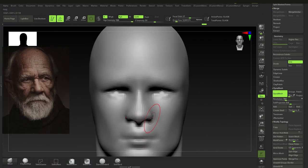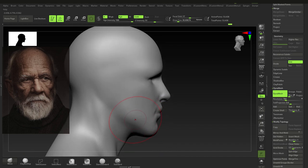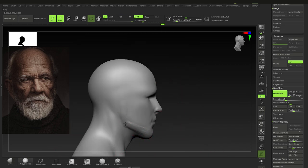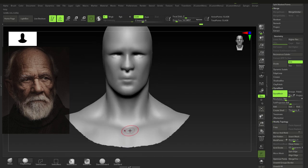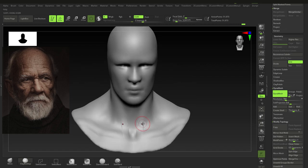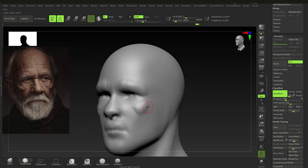Here we are on the speed sculpt of George, getting right into it. Starting off with the nose and some proportions, getting a younger version of him in. As we go throughout the sculpt, we'll start sculpting in the older details and really start showing the wear of gravity — but for now just getting in the basic muscles and face structure.